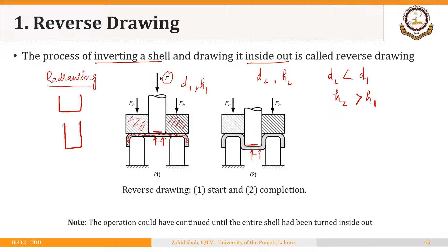The shell is drawn inside out so the outer surface becomes inner and the inner surface becomes outer. The purpose is to remove wrinkles and to make the walls of the new shell more smooth. We will see this process with the help of a video.